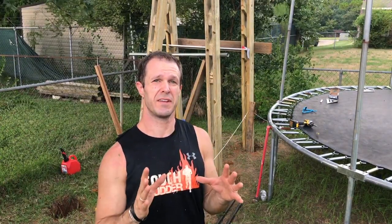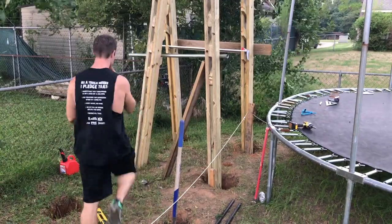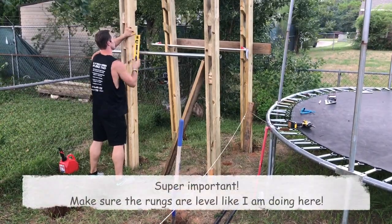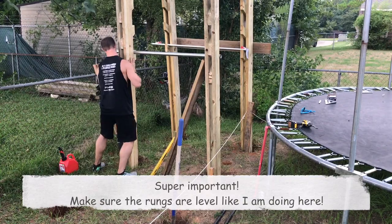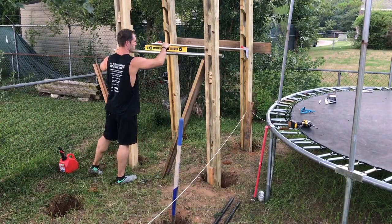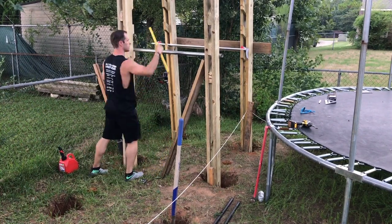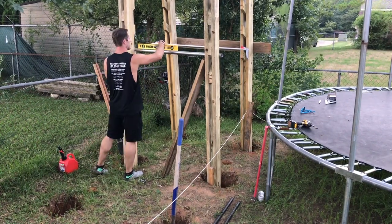It looks like the weather is trying to run me off, but I'm going to try to finish squaring them up first. I didn't video all this part since it's getting pretty monotonous, but I shimmed the two salmon ladder sides up where they're level. Now I'm about to brace them and get ready for tomorrow to actually stand them up completely, brace them, and cement them in place — because we're about to have a storm come down.